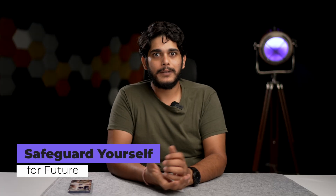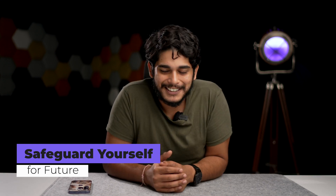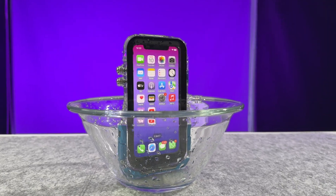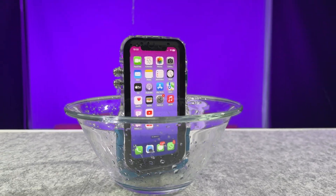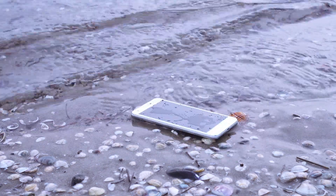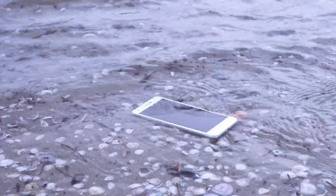Now let's talk about how you can prevent such poolside panics in the future. Accidents happen, so here are some ways to keep your iPhone high and dry. First, you need a waterproof case — there are some amazing and affordable options out there. Second, mind your surroundings and be extra careful around ponds, beaches, and that precious cup of coffee.